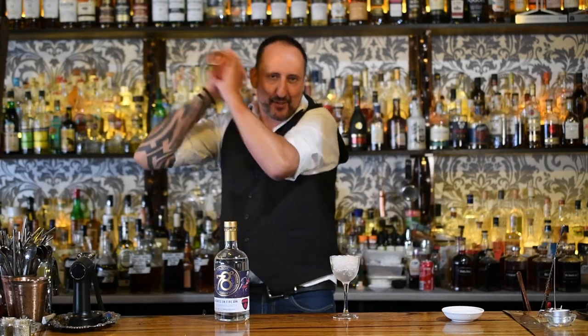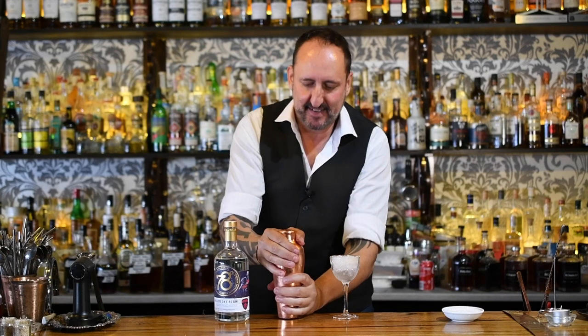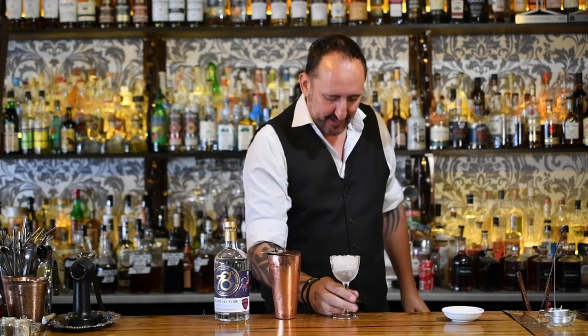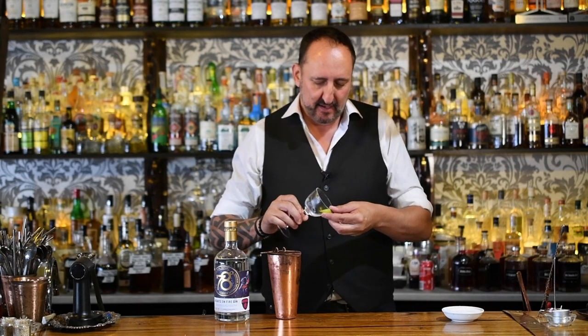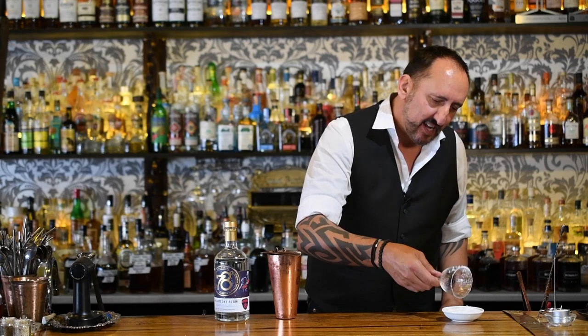Alright, let's give it a big shake. Maybe we can get Gorney to come down to Geelong to the 18th Amendment bar and make a video with us. Hey Gorney — lucky enough to meet you at the Melbourne Best and Fairest. Now what we're going to do is just rim a little bit of salt, as you would on a margarita.